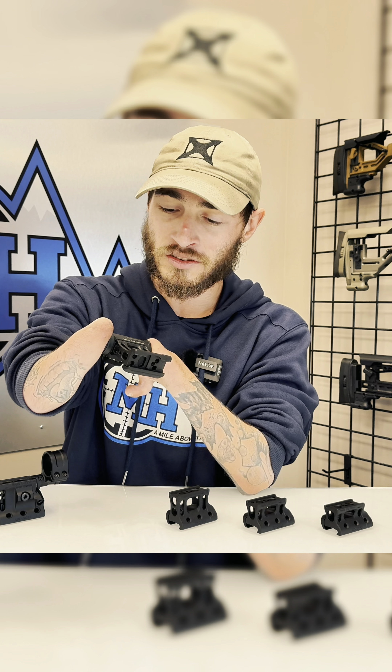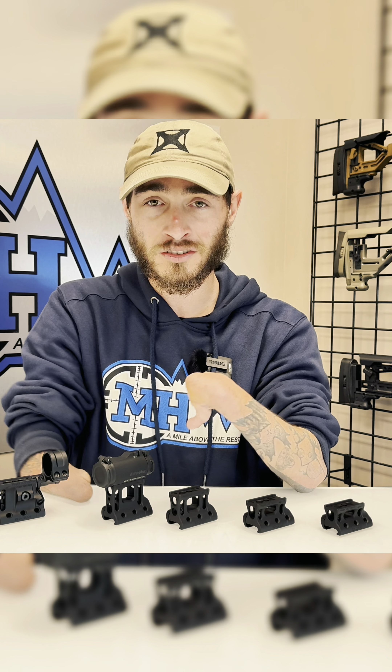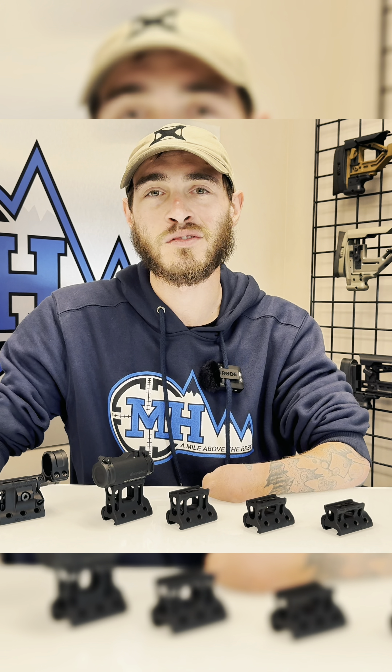The 2.25 and the 2.93s are also compatible with the integral rail section and the internal peep sight. I personally can't wait for the 2.25s and the 2.93s — I've been doing a lot of go-fast night vision stuff lately, so make sure you stay tuned for more videos. Until then, we'll see you on the range.